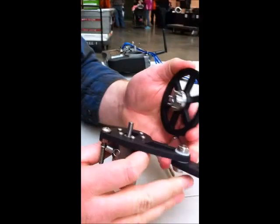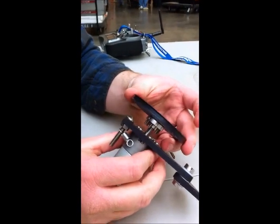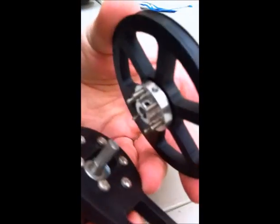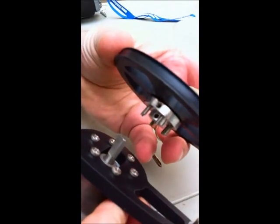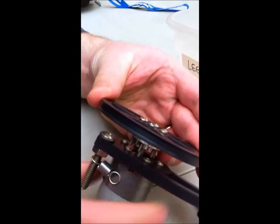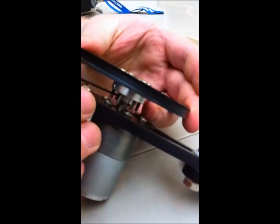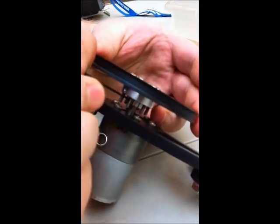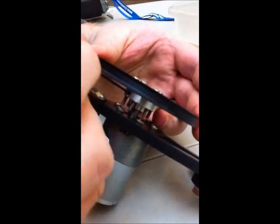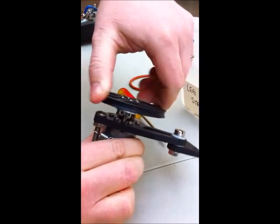Next thing you want to do — you're going to want to put the motor wheel onto the shaft. There's a flat side on the shaft, and you want to line up the flat side with the two grub screws that are in the hub. You will use the very tiny allen key that comes with your kit on both of these little grub screws and tighten them up. That will be nice and tight on the motor shaft, and you can see when you spin it that the motor will turn the gears with it.